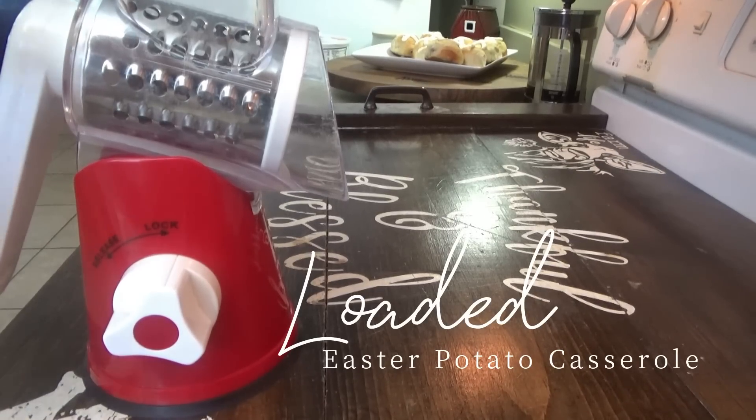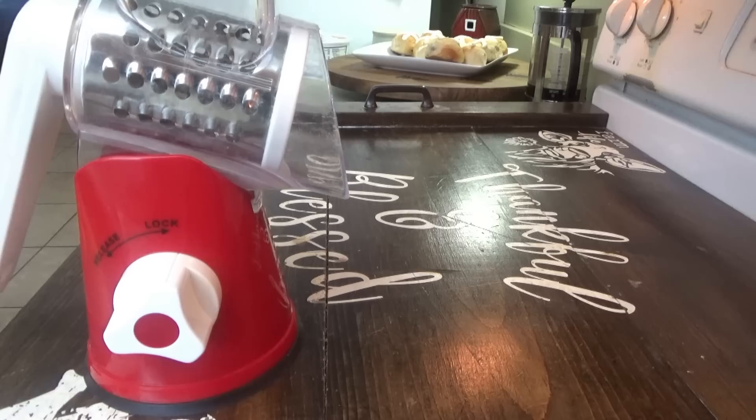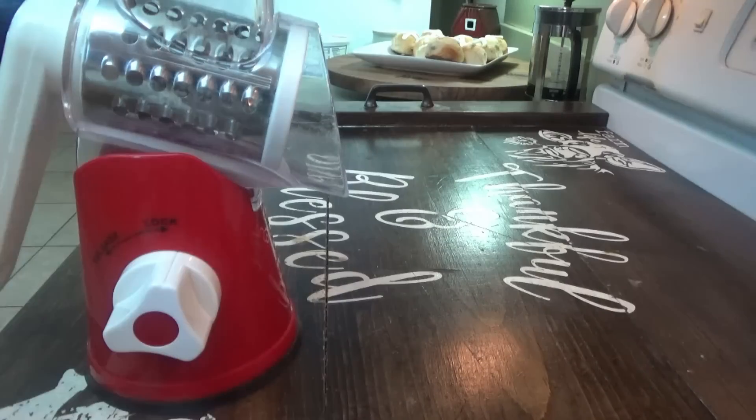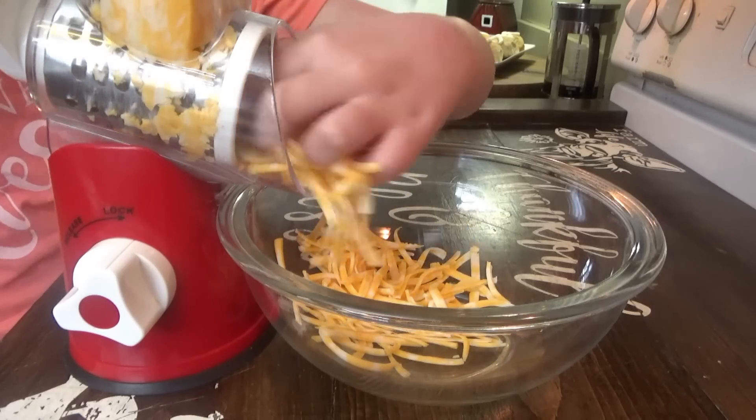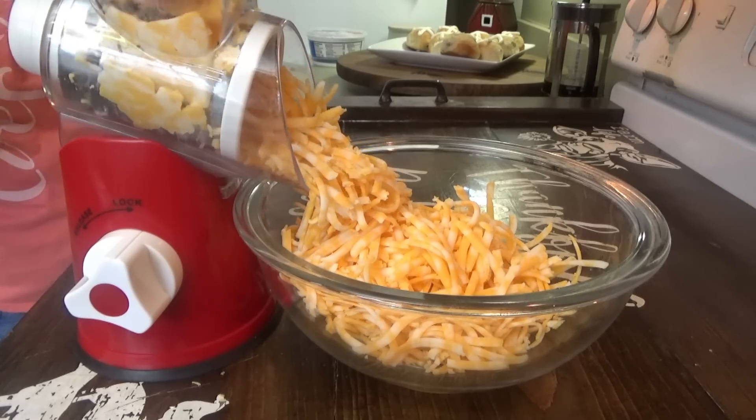Next up we're making a loaded Easter potato casserole. The first thing we need to do is shred the cheese — this is going to be a side dish we're having with supper tonight. You can use any cheese you want; we've got Colby Jack. We just need two cups shredded, so we might not use all of it, but I'm going to go ahead and shred the whole pound and put any leftover in the refrigerator — or we might just add it to the top.